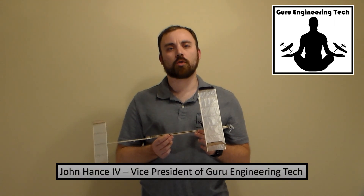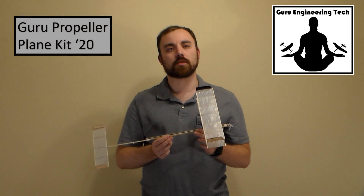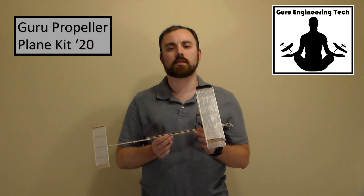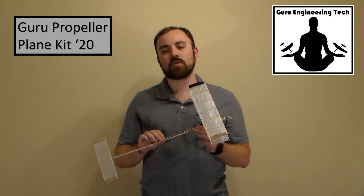Hello, John Hance IV, Vice President of Guru Engineering and Tech, here with our Guru Propeller Plane 20, new for the 2019-2020 Science Olympiad season. This kit meets all the requirements for the Science Olympiad Right Stuff event with some exciting new features.